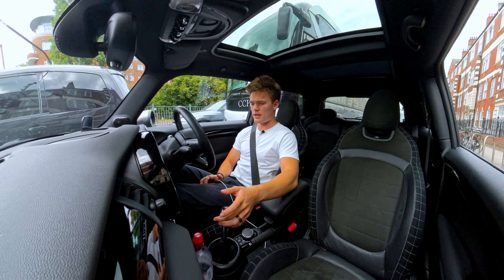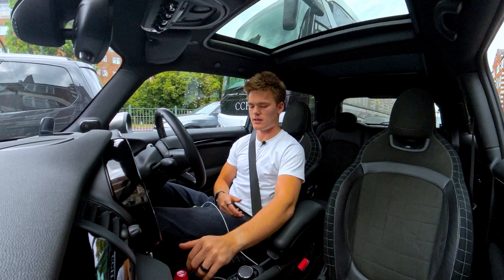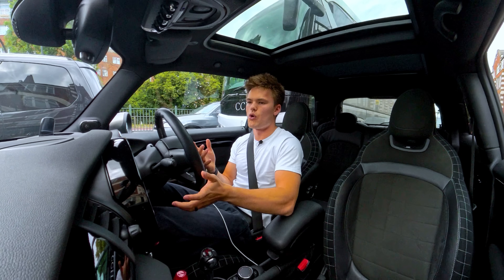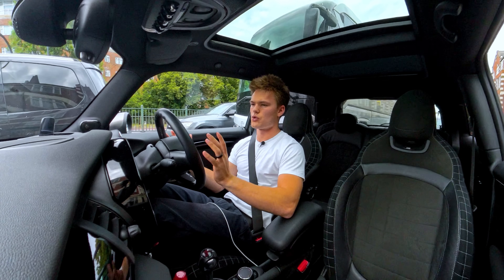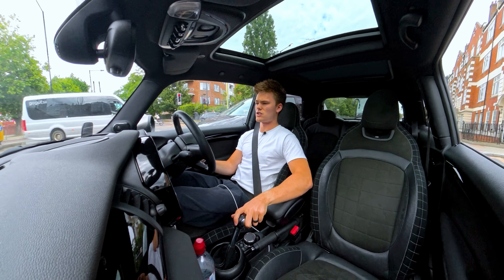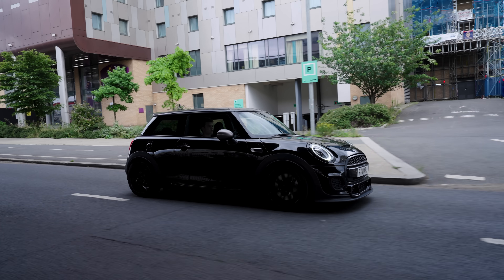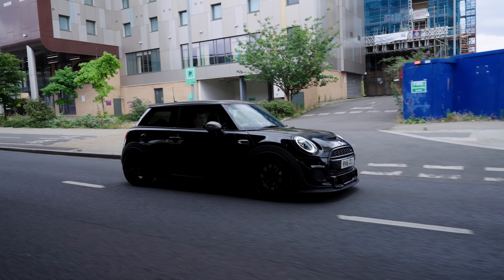This car is a manual, which I think in a hatch must be a manual, in my opinion. It just makes you feel more from the car, you're a bit more in control, there's more to do — it's just more fun. It's also front-wheel drive with no diff. So there's a lot of torque there and it's light — this thing is very light — so the power-to-weight ratio you can really feel.